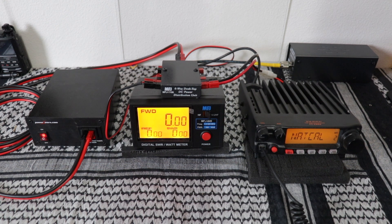The first one I'm going to show you how well it works is the 1106. It's powering up the Yaesu FT2980 and the MFJ 849 power meter. Got it set for 80 watts on the 2980. It has no problem.